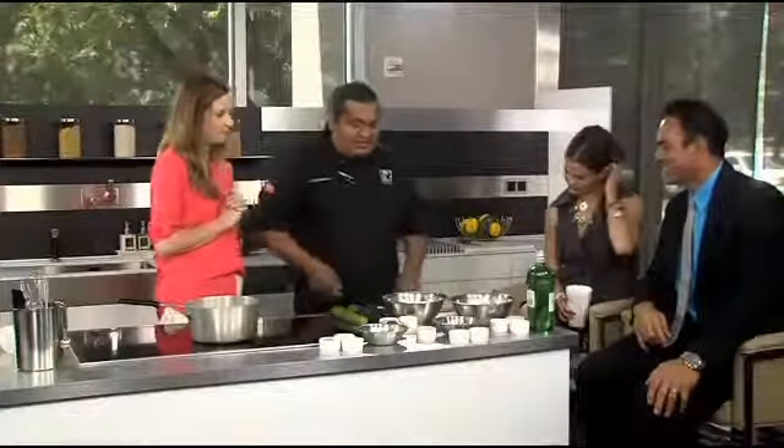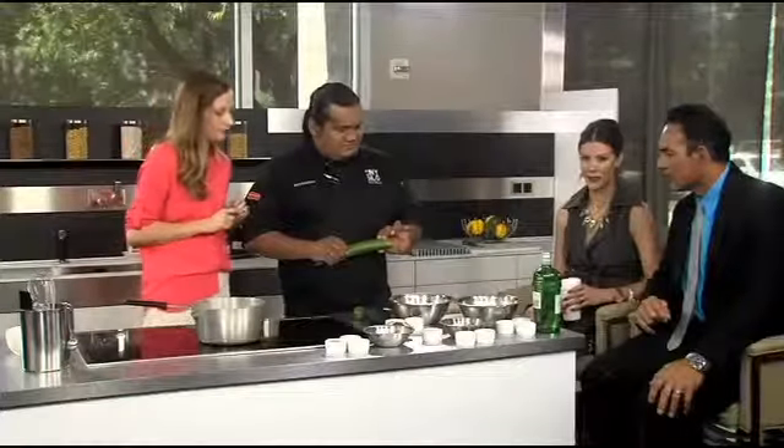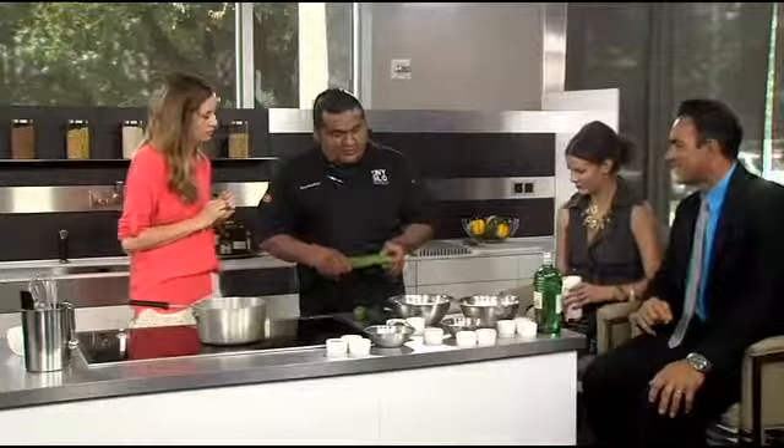Everyone, we're starting early! All right, so this recipe I broke down into four parts. I'm going to start out first with the joli — I use English cucumbers for that. So we're going to use English cucumbers.